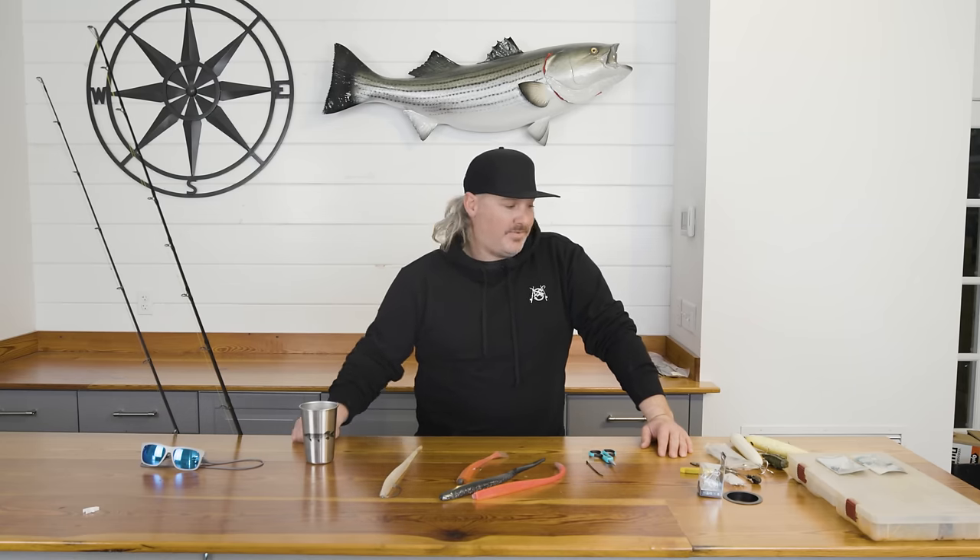Captain Joe DiOrio here of Joe DiOrio Guide Service. I'm going to be talking today about stripers and some of the baits that I use and some of the gear that I use for them.